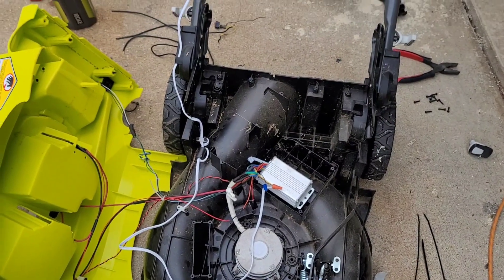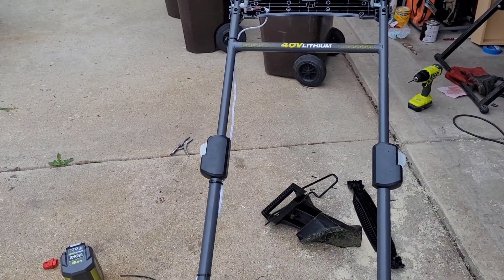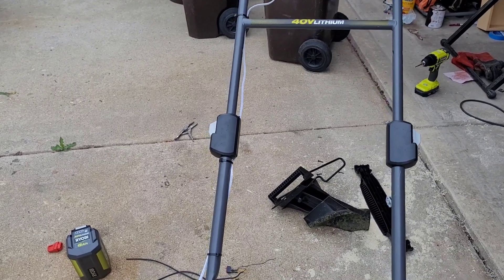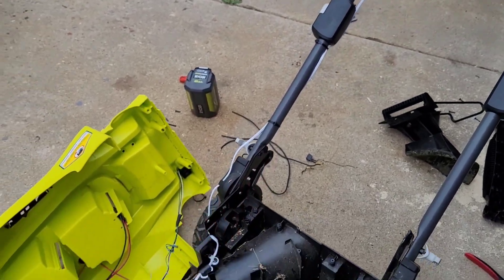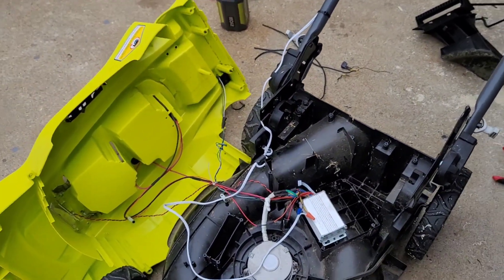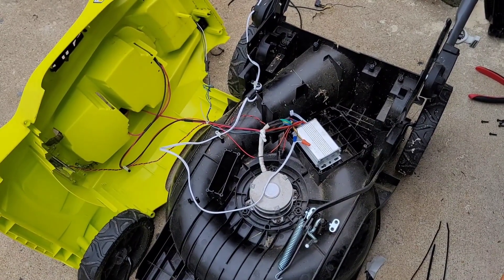Nobody wants to work on these things, which is kind of a known issue — they're a pain. I suspect Ryobi's attorneys and liability team are the ones who helped the engineers design this, because there are three points of failure that are all very difficult to diagnose. Anyway, I'm going to put this thing back together and show you how it works.